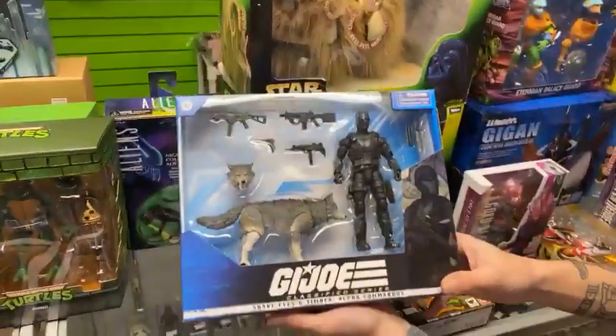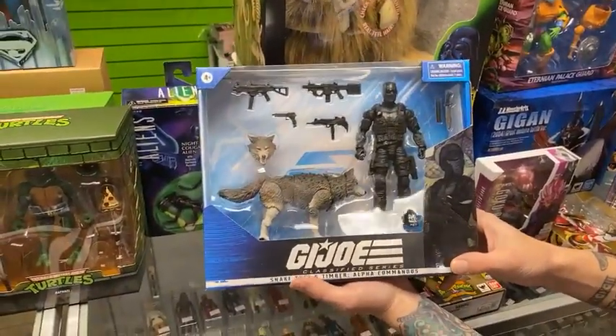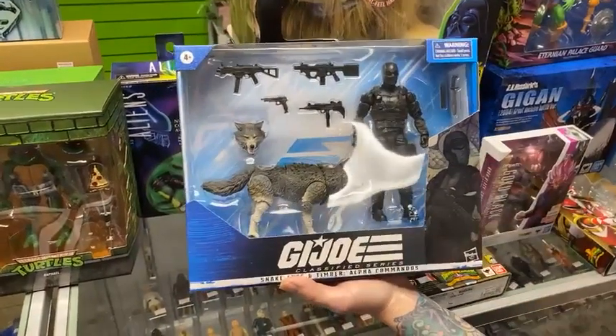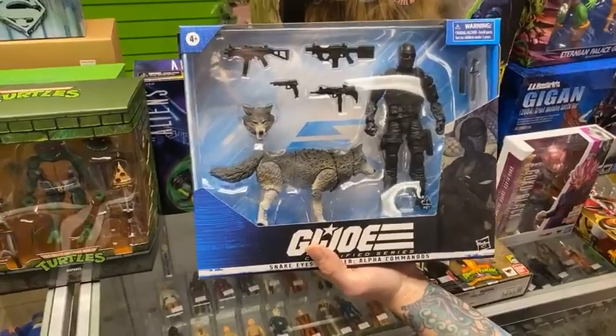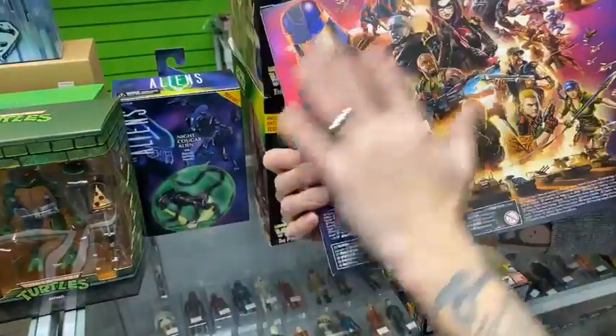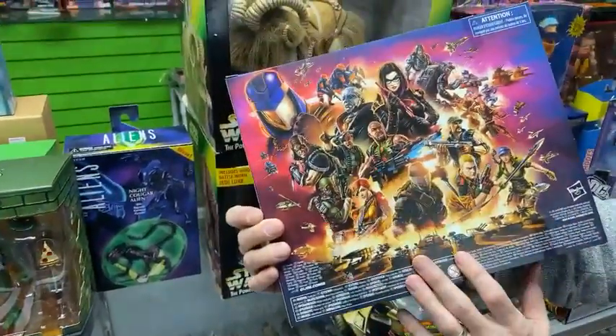We got in the GI Joe Classified Snake Eyes and Timber Alpha Commandos. I like that this gives respect to Timber — it's a really cool Timber figure. You can store these guns on them and make them the ultimate commando. I just love this; they need to make a poster of that — it would be super cool.